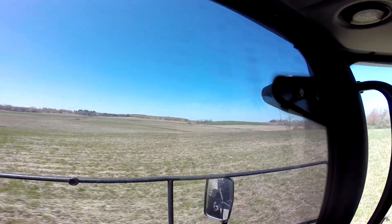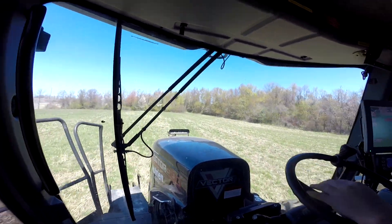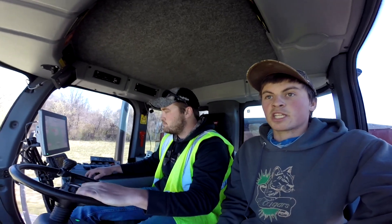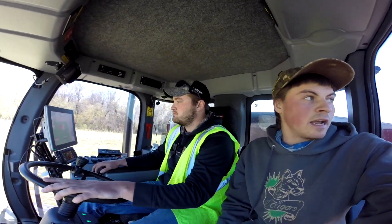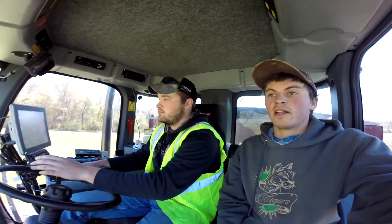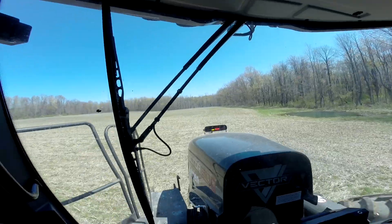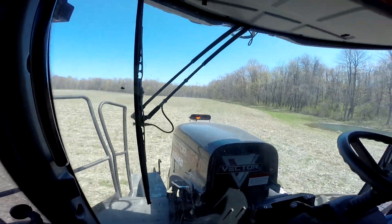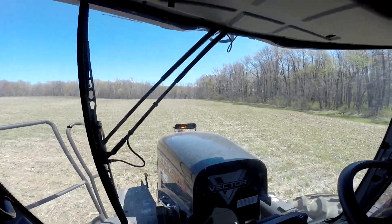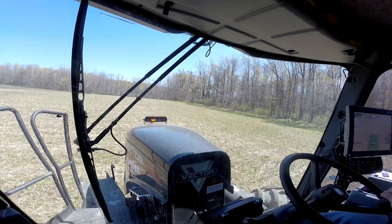Matt and I put some tile in here this morning, and this machine looks big and heavy, but really with these floater tires it spreads the weight out nicely. Logan's dodging those tile lines first so he doesn't crush them with this machine.